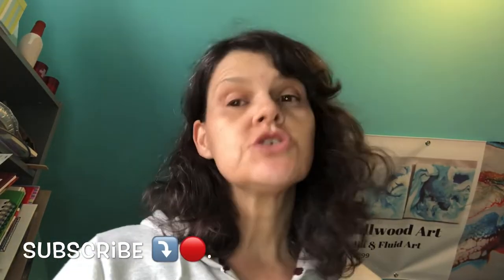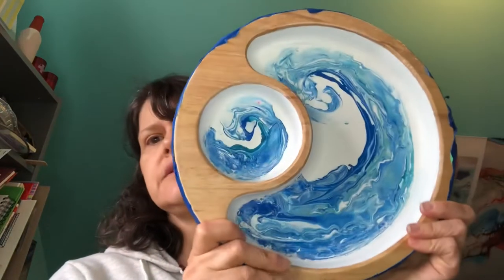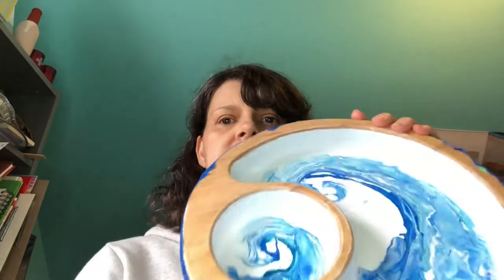Hey guys, welcome back to my studio. Today is another day and we're doing some resinating. I cleaned up the studio a little bit to get rid of some of the painting. This is one of them that I'm going to do — I painted the rest of the sides so there's not as big a transition, because some of the places the paint came off. I hope when I resonate it, it sticks down a little better. That's one project.